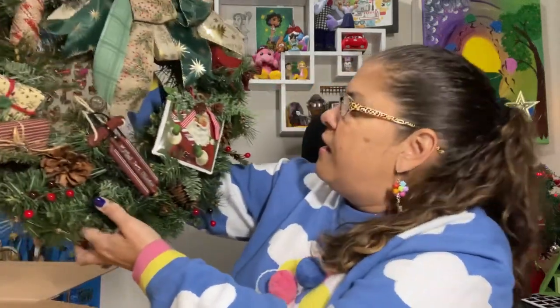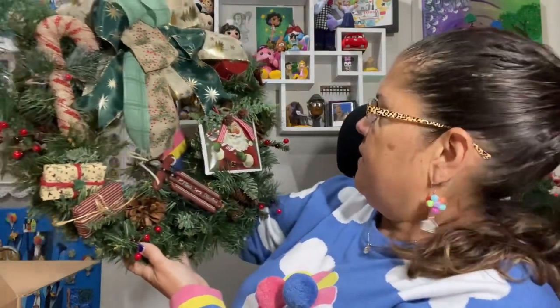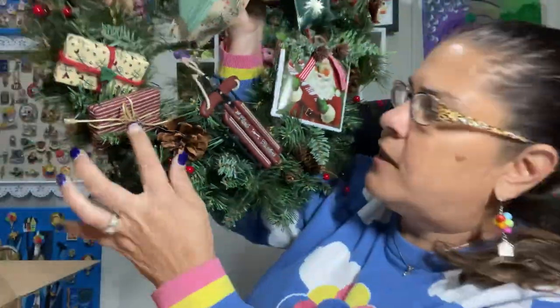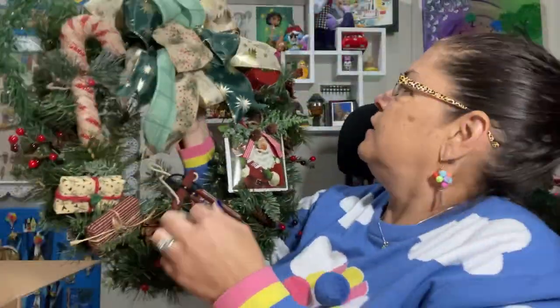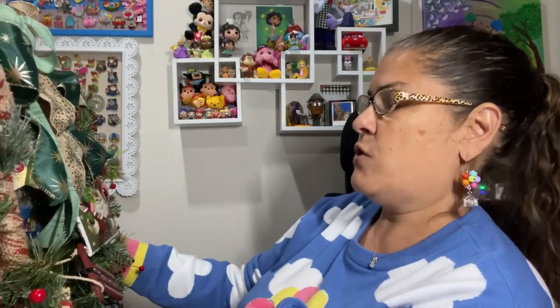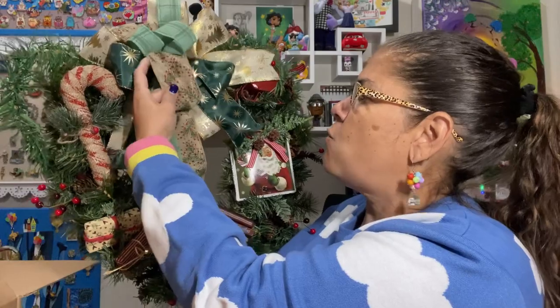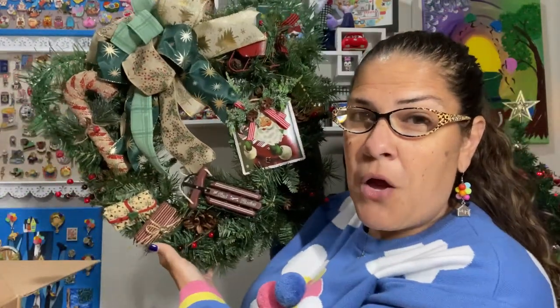Let's see the wreath — oh my goodness, wow, this is beautiful. Look at the little presents, and they have accents like the little cookie cutter here, as if you decorated a real wrapped present. We've got Santa Claus, a whole tin like an ornament, a sleigh — the ribbon is beautiful. Look at the candy cane, and the red sleigh. That is a beautiful wreath. I can't wait to go hang it. Great job, Jake and Karen.